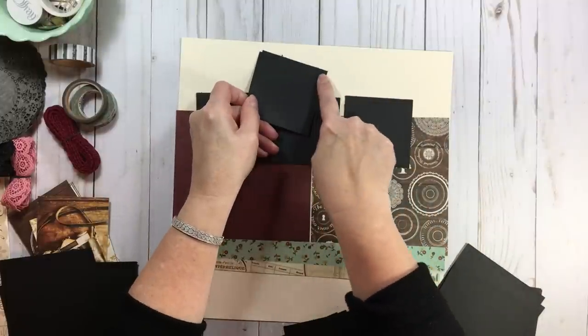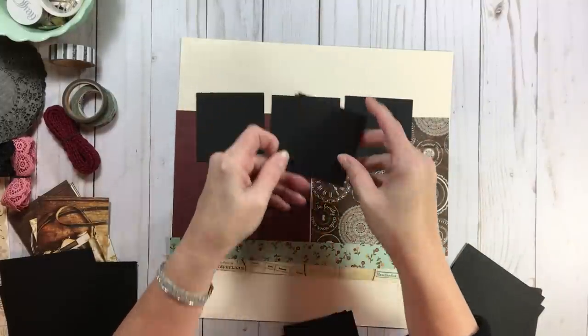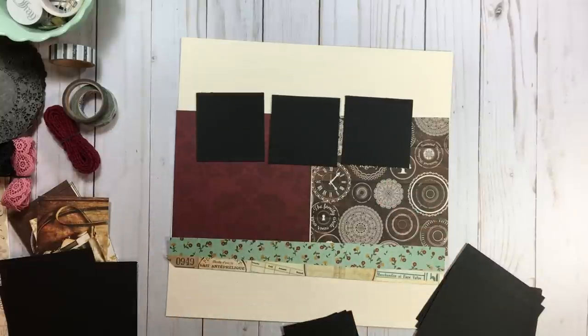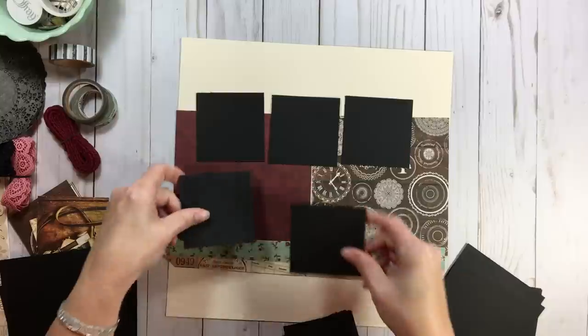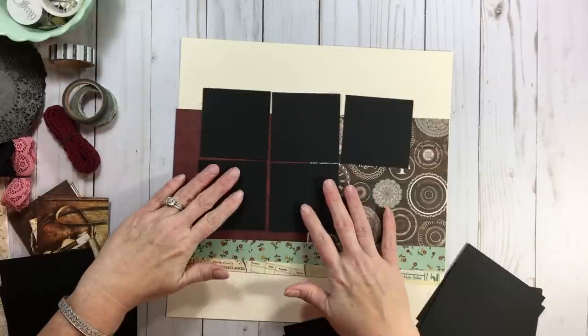That's always an indicator that your blade needs to be trimmed or changed. But for whatever reason, this cardstock from Michaels — I don't know what it is, it just seems like it gets eaten up in my trimmer, even with a new blade.